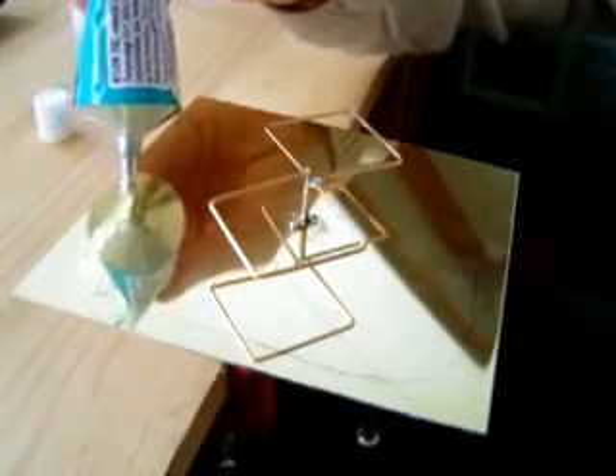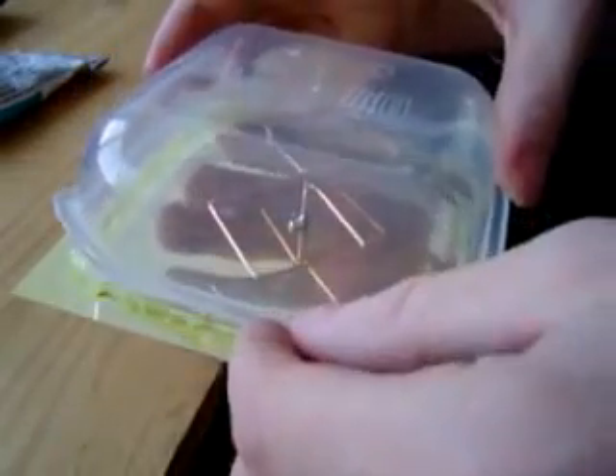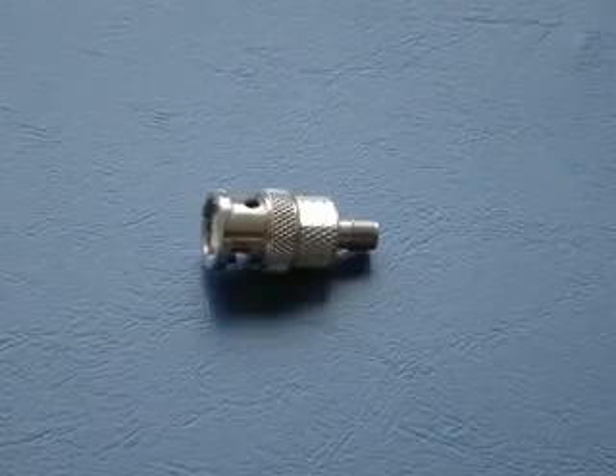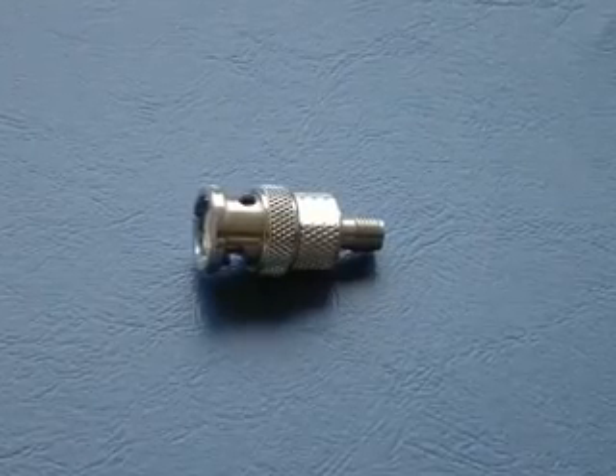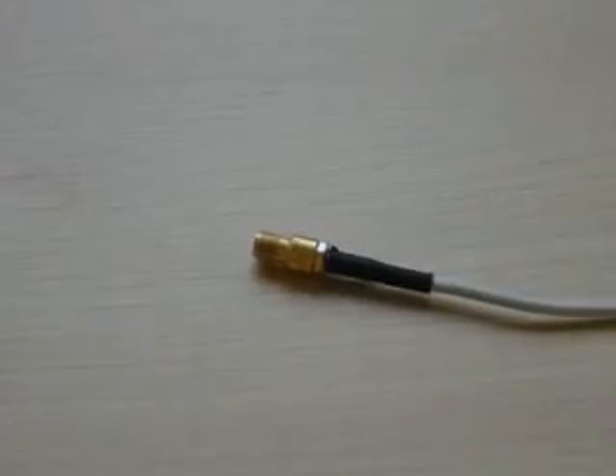After gluing the plastic box to the plate to protect the antenna, you're done. To connect it, you can use the same trick I used in my other antenna movie. You just have to add a BNC to SMA converter you can buy in electronics stores, or mount an SMA connector directly like I did.